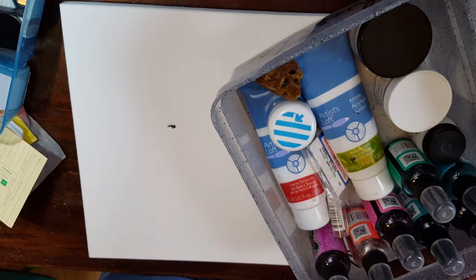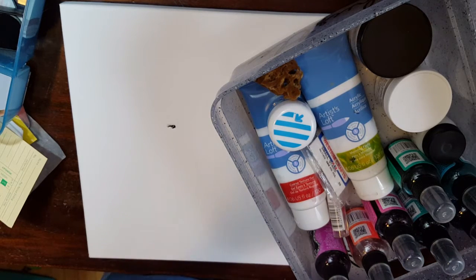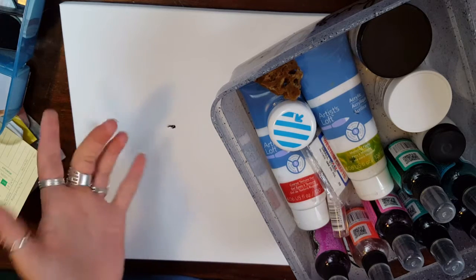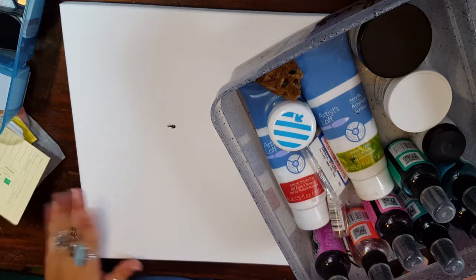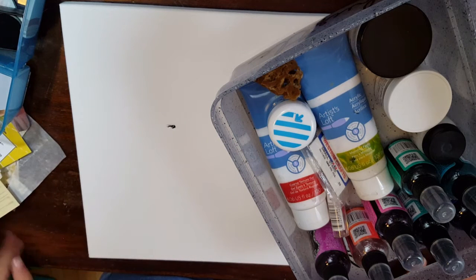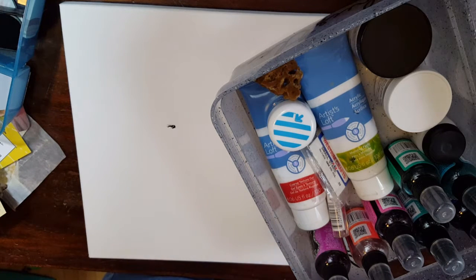So instead of five prompts being picked and we all use the same thing, we chose a theme. So this month it's oldest supplies and/or least used supplies. So all of us ladies are using something completely different, but they are all things that we either bought at the beginning of our journey or we don't use a lot. So I chose to do a little bit of both, so I'm just going to explain to you guys what I have here.